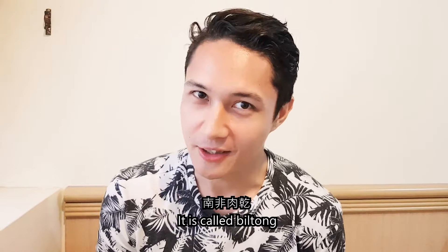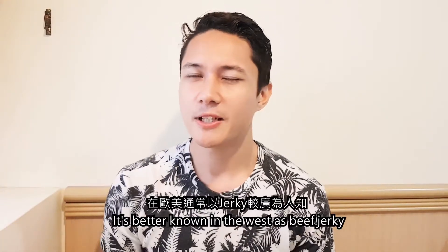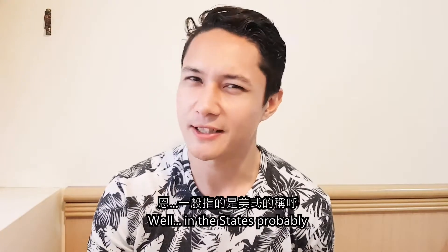It is called Biltong. I actually brought four different varieties of Biltong with me today. It's better known in the West, or in the States, as Beef Jerky.